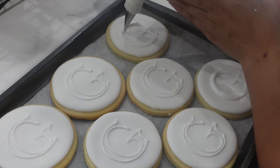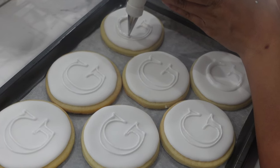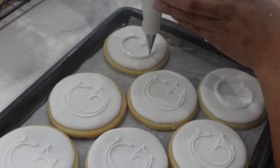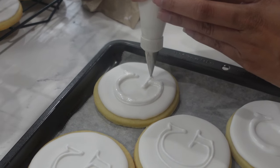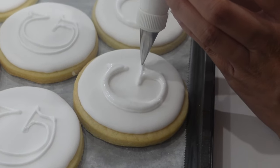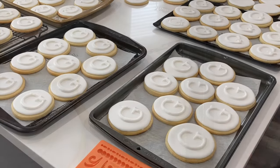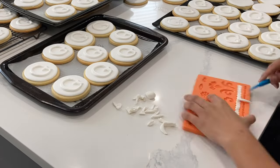I tried this in two different ways. First, I tried outlining the G and then filling it in right away, but I didn't really like the lines — I thought they looked a little shaky. So I switched it up and decided to do one full tray of just outlines and then go back and fill them in, because by the time you're done outlining the last cookie, the first outline is pretty much dry and ready to be filled in. I'm using two different consistencies here: a stronger piping consistency for the outside of the G, and then a filling consistency that is also just slightly thicker than what we used for the pipe and flood.